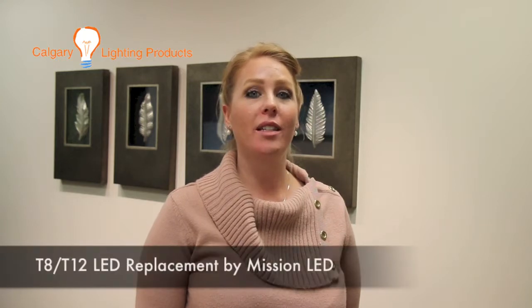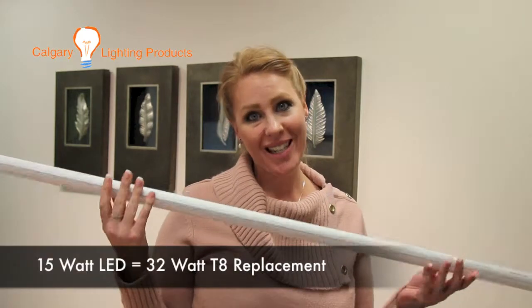Hi everybody, welcome to another one of Calgrade Lighting's videos. We're here today to discuss the LED T8. My name is Ari and I'm introducing you to the 15 watt T8.